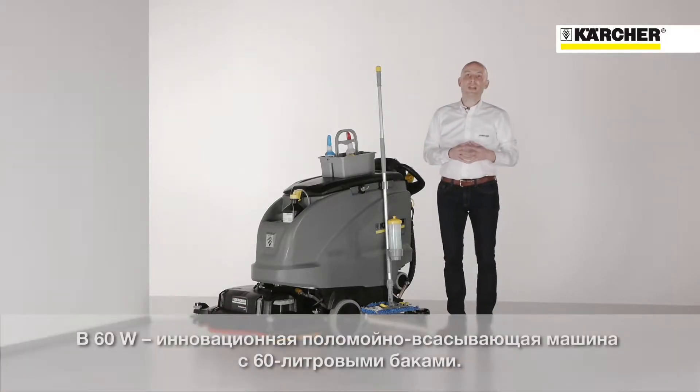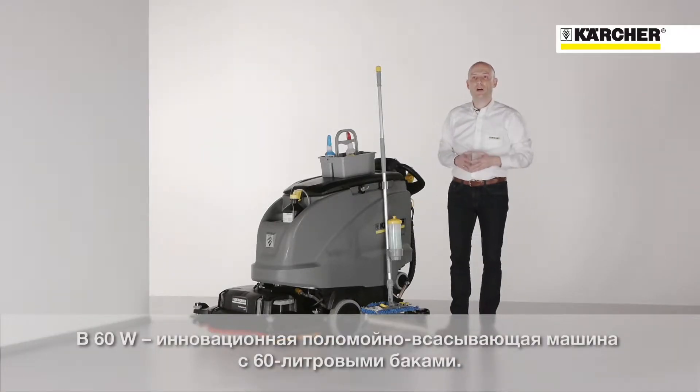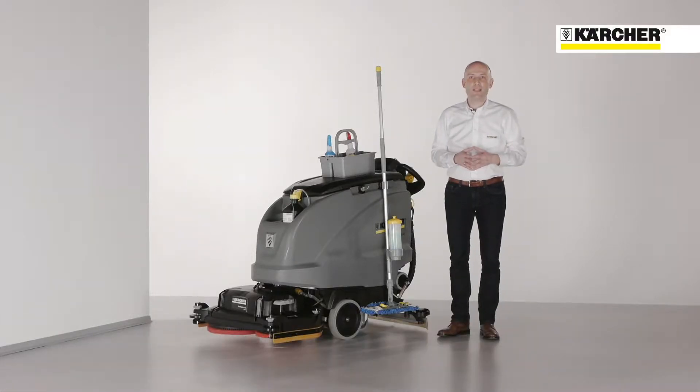I am proud to present you today the new generation of our 60 liter glass scrubber dryer, the new B60W.